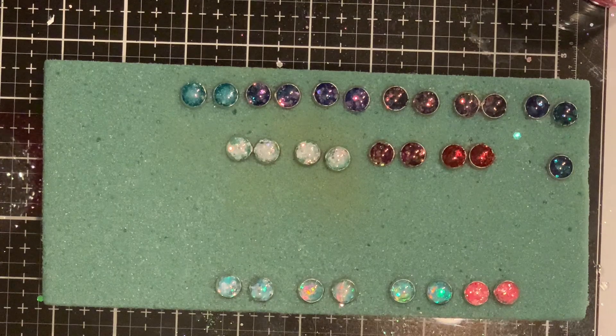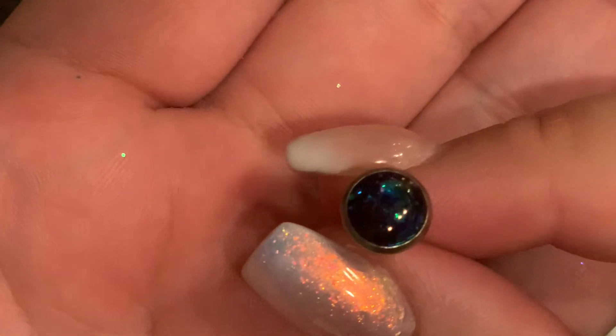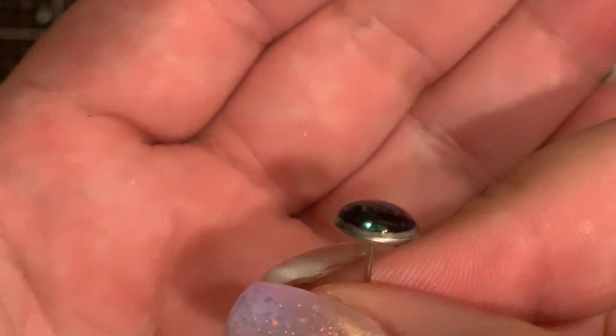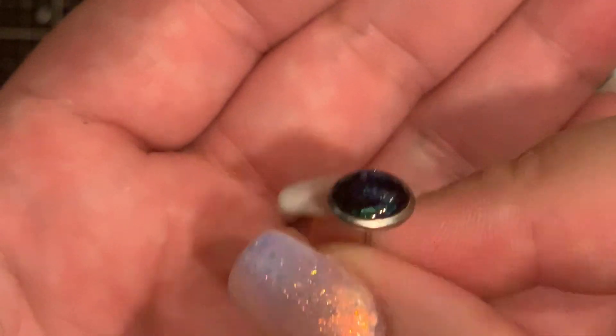Okay, so here's where I'm going to show you the dome to the best of my ability. It doesn't really want to focus, and ignore my nails — I need to fill them. There you can see I just kind of made it dome over a little bit. Okay, that's it. Bye guys!